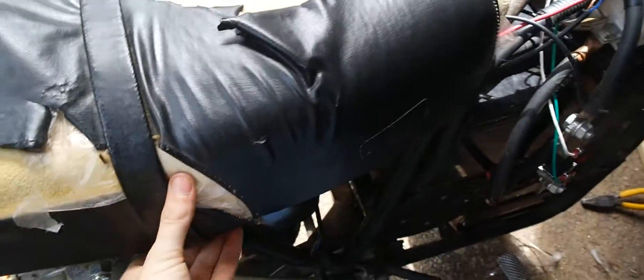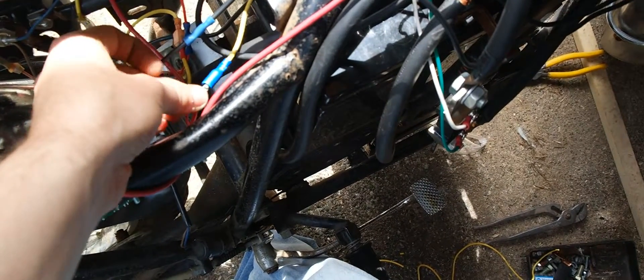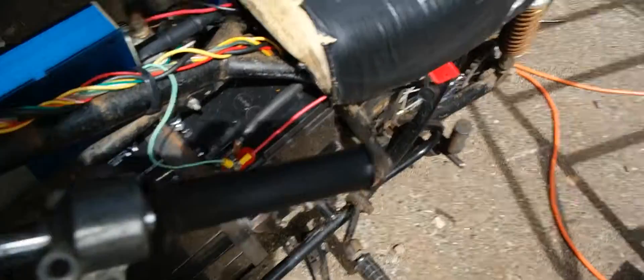If I flip open the seat here, I'll plug in the power to my main contactor so I can run the motor for you guys real quick. Here's the click of the contactor going on there. Eventually I'm going to hook up a kill switch for that instead of having a plug underneath — it'll be on the handlebars, I just don't have one yet.